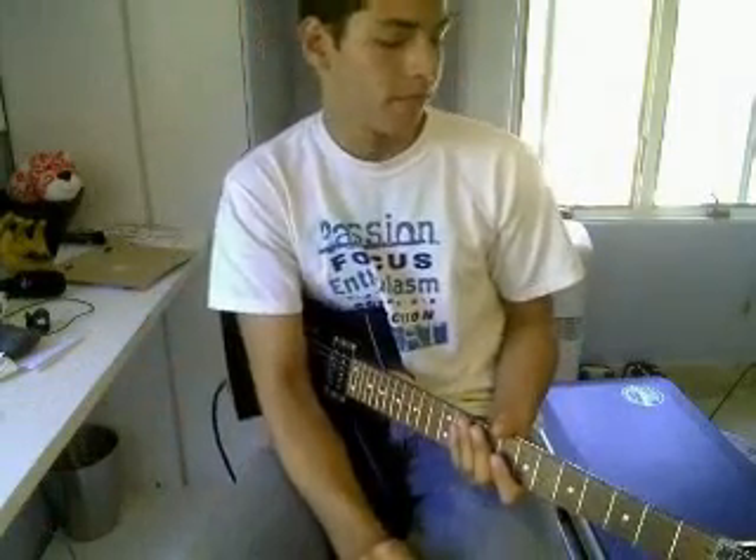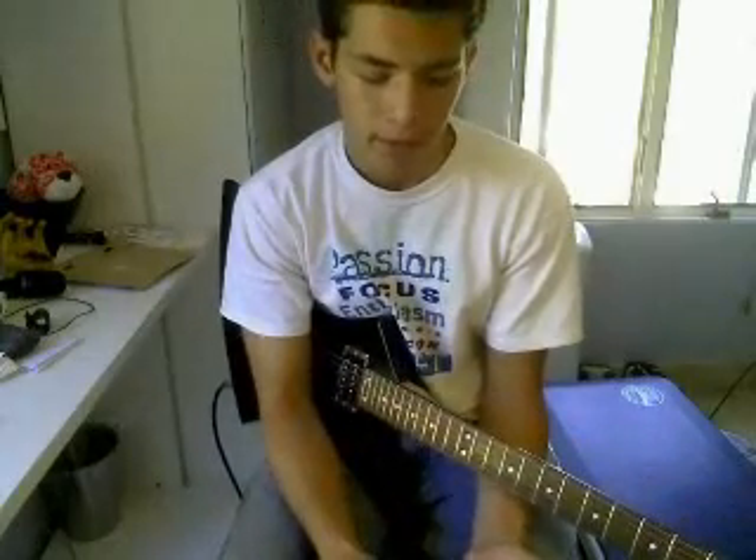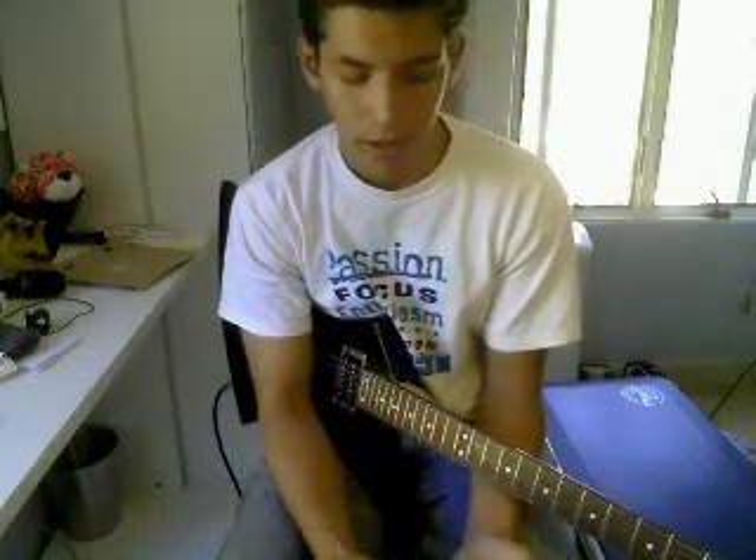Welcome to how to alternate pick. This lesson is going to cover three main points of alternate picking, explain what alternate picking really is, and the proper technique on how to do it. So let's begin.